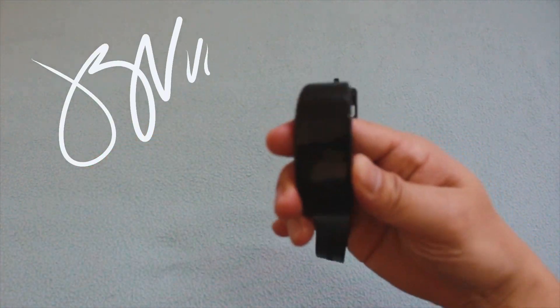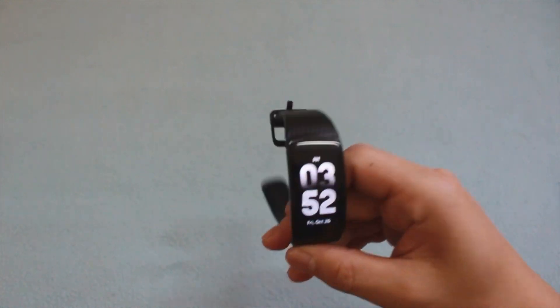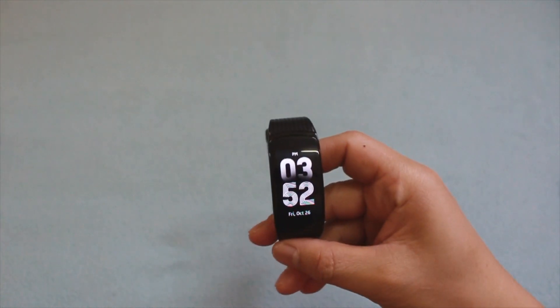Hi everyone, this is Blake here. In this video, I will be teaching you how to download Spotify on your Gear Fit 2 Pro if you're not in the United States.